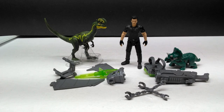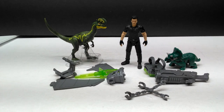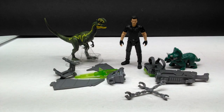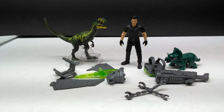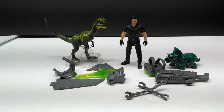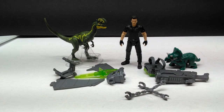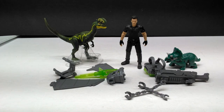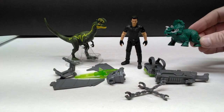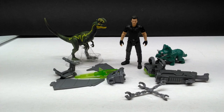Here we have everything out of the packaging. Mattel deserves a round of applause for this line — it just gets better and better with each set. I definitely like this even more than the previous gallimimus set because everything looks super cool. The dilophosaurus is amazing looking — I love this new sculpt, which is exclusive to this set. Same deal for the baby triceratops, which honestly screams Kenner hatchling to me. Ian looks awesome and we've got a ton of extras.